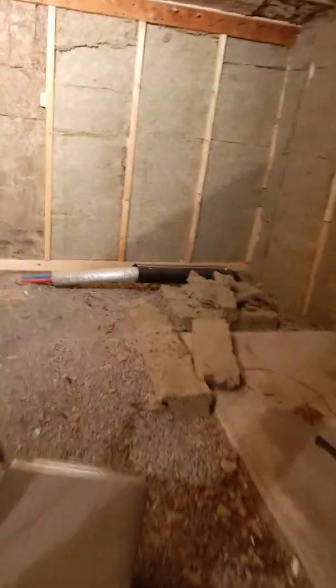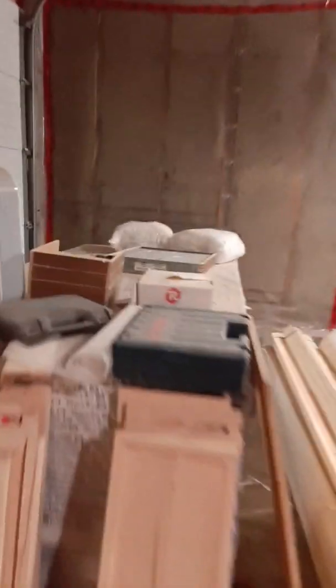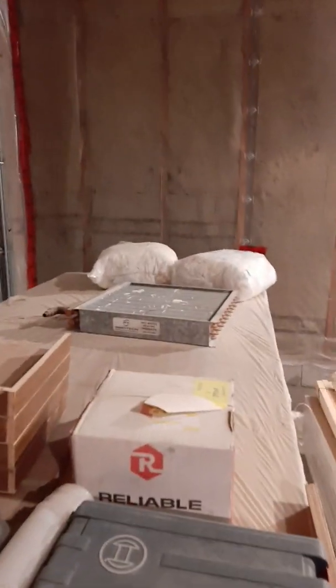As we know, we did the other video with the outdoor furnace. Here are the pipes coming in from outside — from the wood boiler — which I will be hooking up, as I also mentioned, to this water-to-air heat exchanger over here in the coming days.